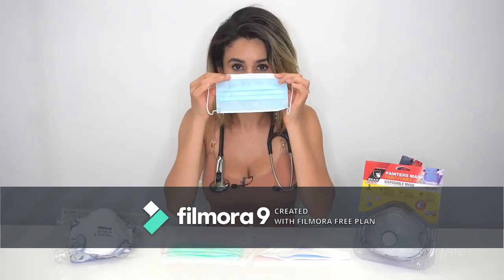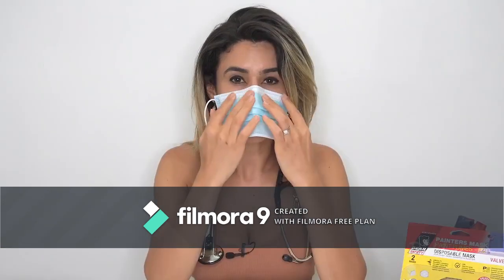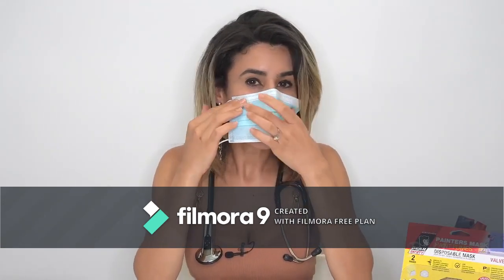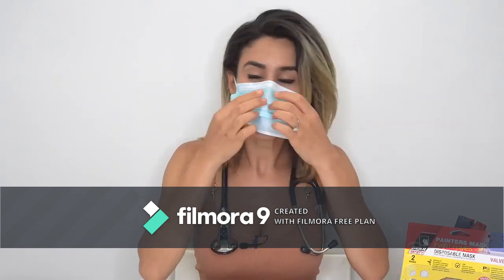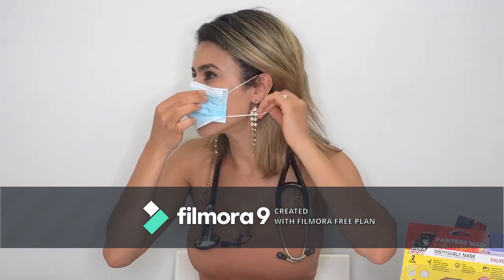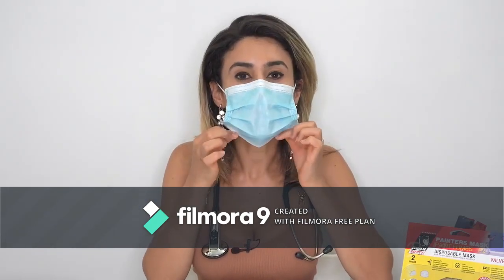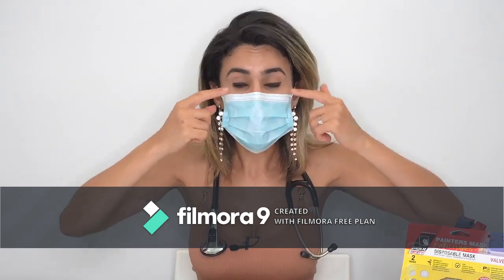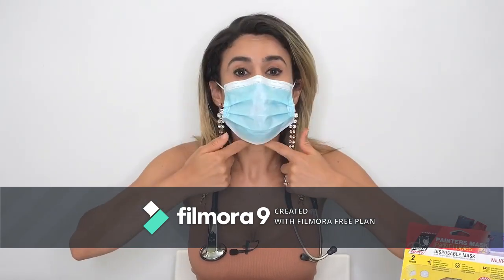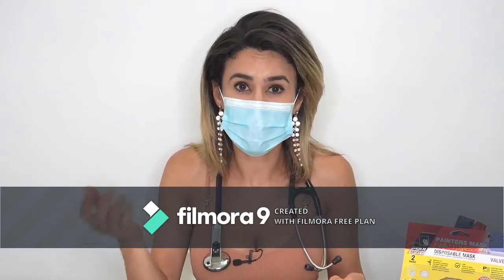The surgical mask is placed around the nose and you press in with the metal so it's closely pressed by your cheekbones, then you place the elastic bands over the ears on both sides, and finally bring down this area to cover the chin. But as you can see there is a lot of gap seepage of air from here and also down here, and hence that is why it's not suitable for protection against viruses.